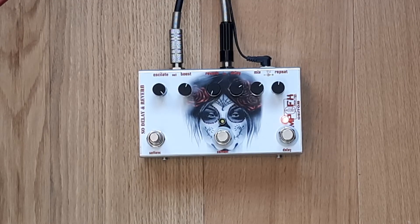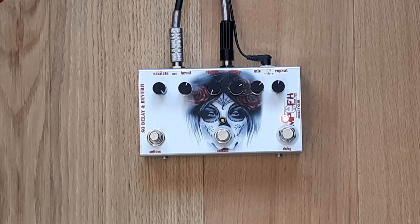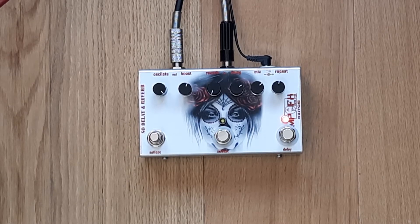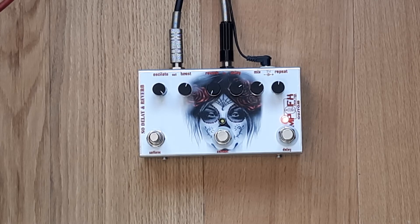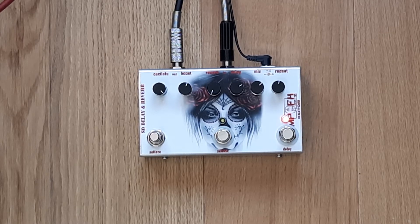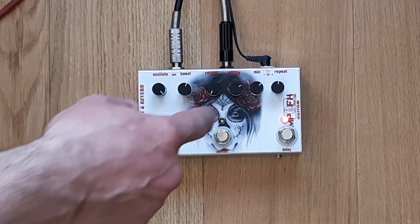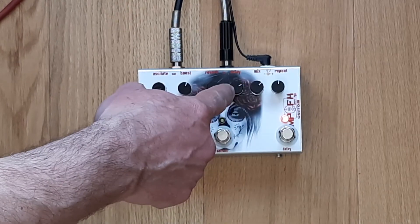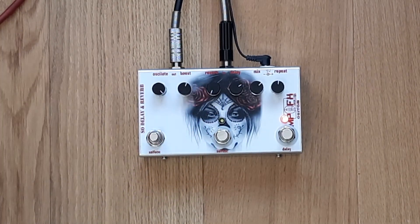Hello everyone, I'm Milos Popovic from MP Custom FX. Today I'm going to present the self-oscillating delay and reverb, made for my friend Chris from the United Kingdom. Let us hear the tone of the delay. Delay is up to 600 milliseconds, and there's reverb and booster. The controls are: repeat, mix, delay, reverb, booster, and oscillate.